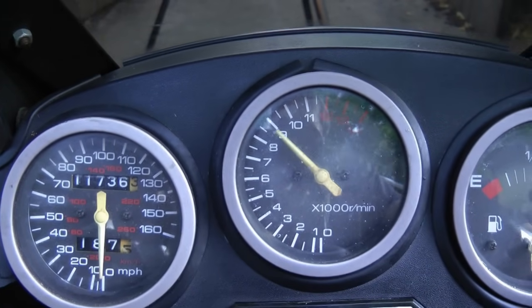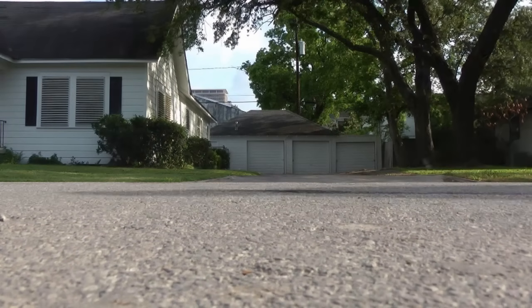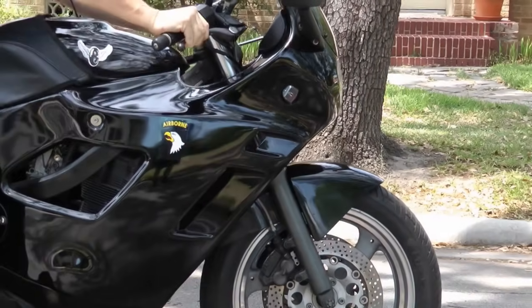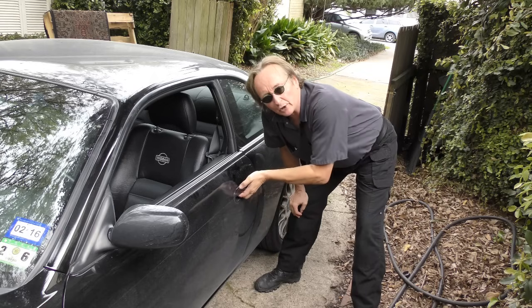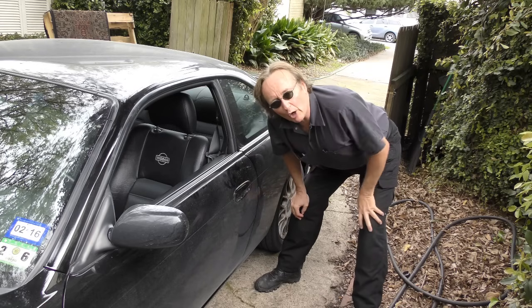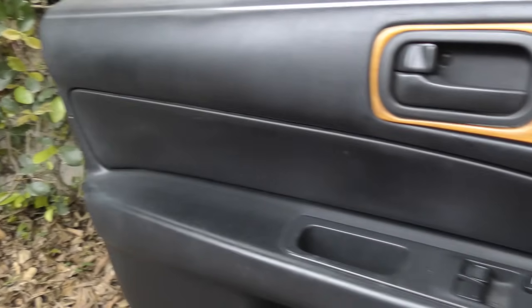Rev up your engines! It's time for the Scotty Kilmer Channel. It's happened to all of us - you pull on your door handle but the door won't open. But at least in this case, when you pull the inside handle the door opens, so we can get to it to see what's wrong. We'll just take the panel out.